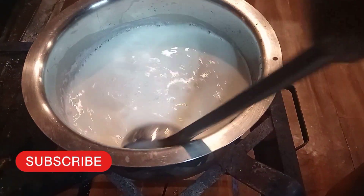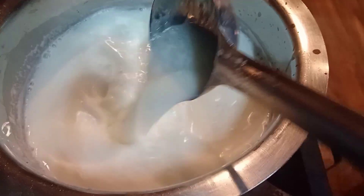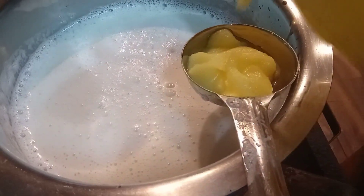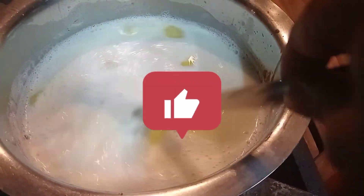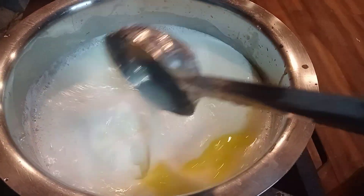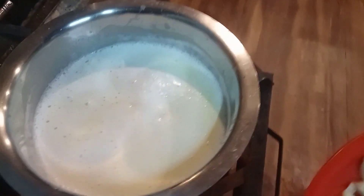I'll fry it. I am going to add 2 ingredients in this one spoon. Please like and subscribe to the channel. Add 1-2 grams of rice.